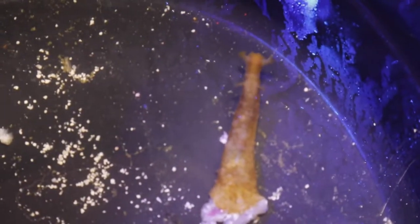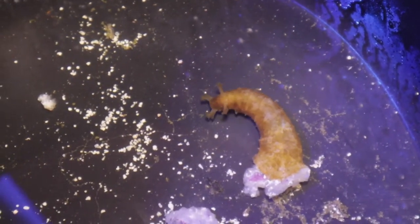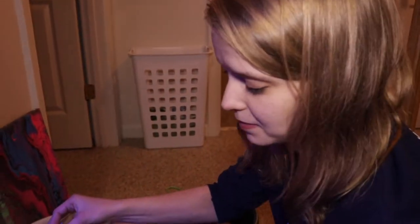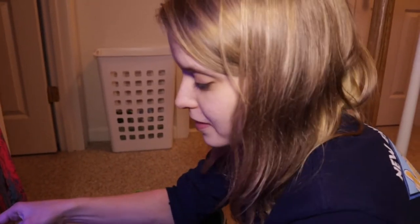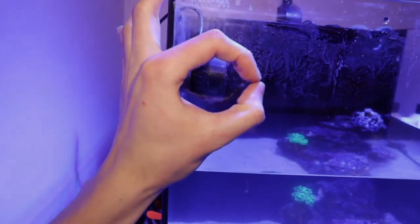That's our sea hare — look at how cute he is! He started as literally a tiny baby. When we first got him he was literally this big, he was so cute. Chris found him over at the farm — he must have just been on a coral or something and we took him. He has plenty of algae to eat so he's really grown.